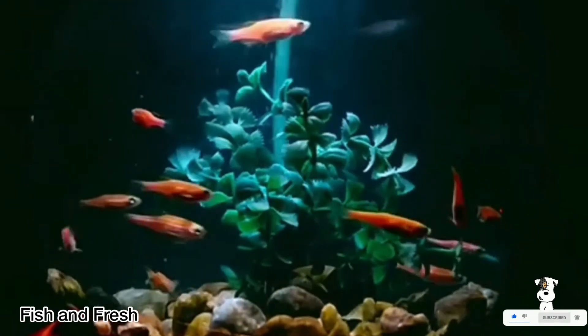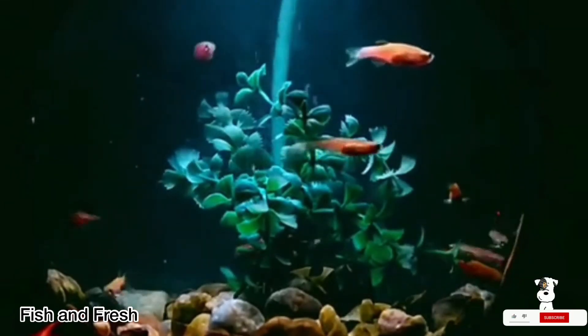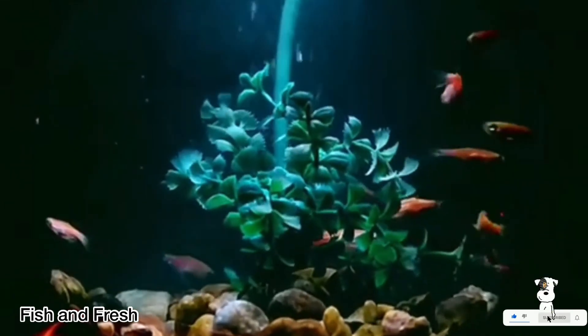The lifespan is about one to two years. The growth of this fish is 2 inches. Let's set a tank for 10 gallons.